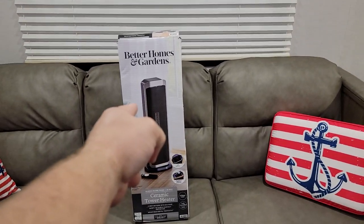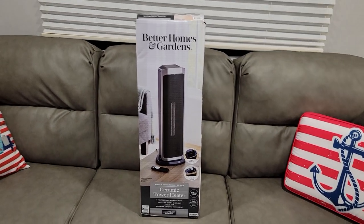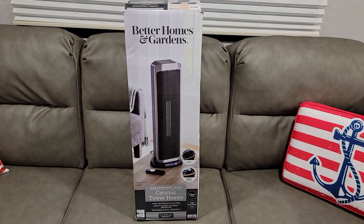Hello and welcome back to Forgnish Gaming. I'm the dude that plays games and today we're going to be talking about a different piece of technology. We're going to be talking about — BAM! — that right there. The Better Home Ceramic Tower Heater.